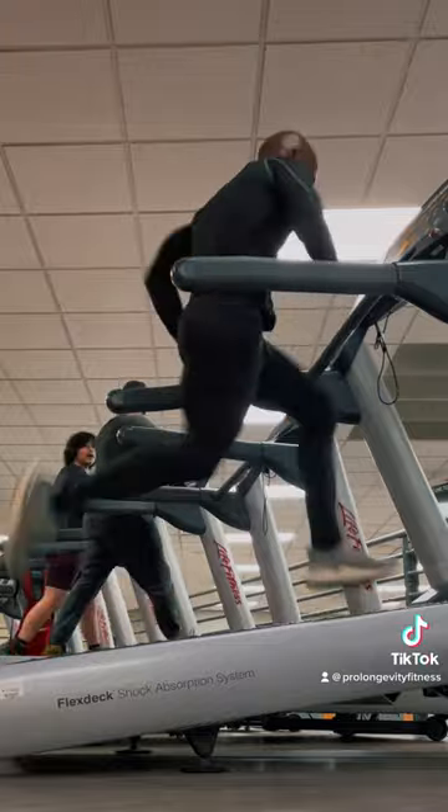Incline treadmill run. Weighted vest runs. Barefoot shoe running.